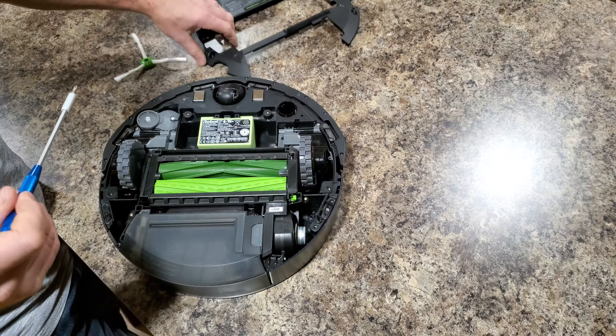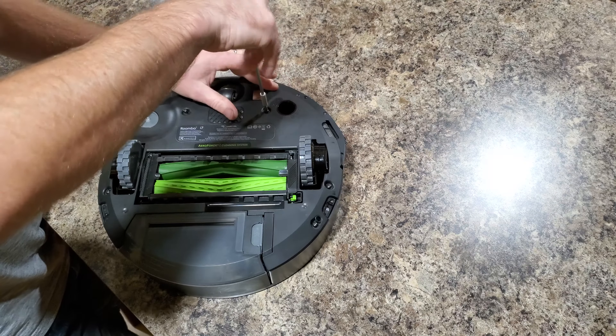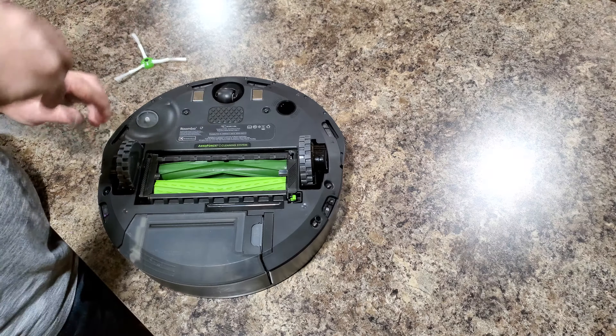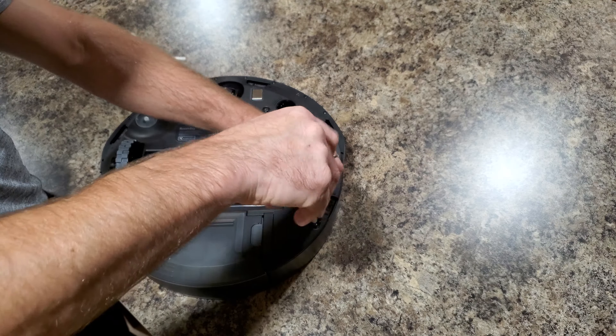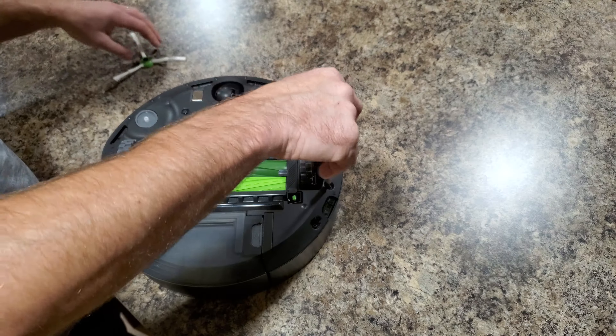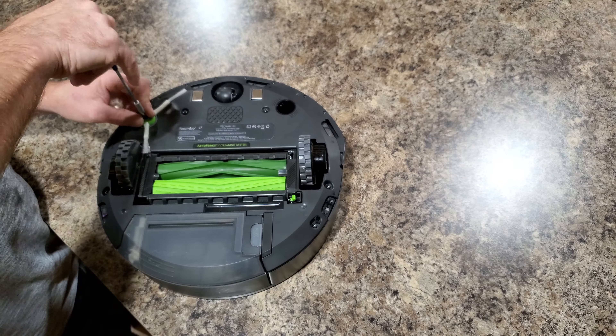Pop the battery back in. Screw the bottom plate back on — there are five screws on the bottom plate, make sure to screw all of them back on. Put the side brush back on again and screw it on.